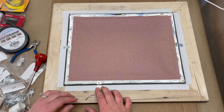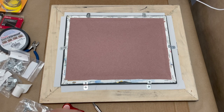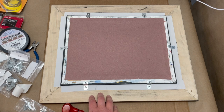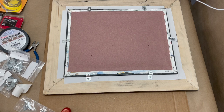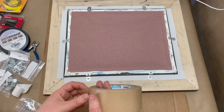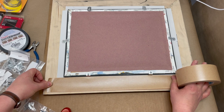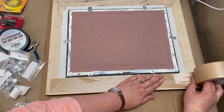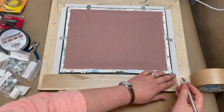My screws are in and I am ready to put the wire on my frame. Before I do that, I'm going to clean up the edges with some framing tape, which is not a necessary step. But since I happen to already have some framing tape, I'm going to use it to give this frame a little bit of a cleaner look. I usually use this to back my paper paintings when I'm framing them, but it's going to add just a little bit of sharpness to this back here.